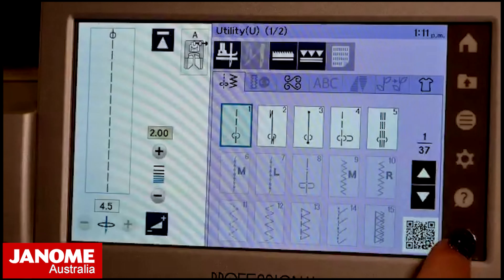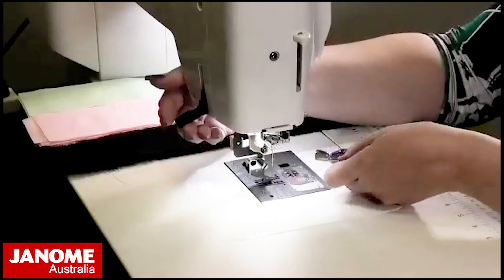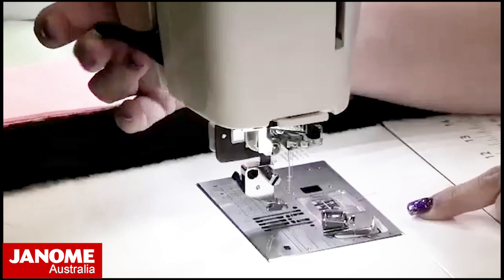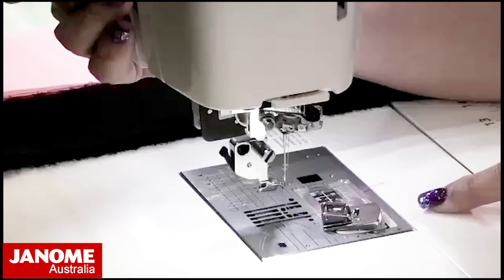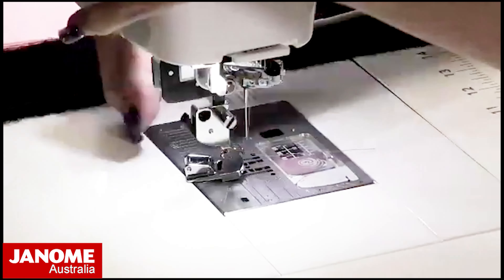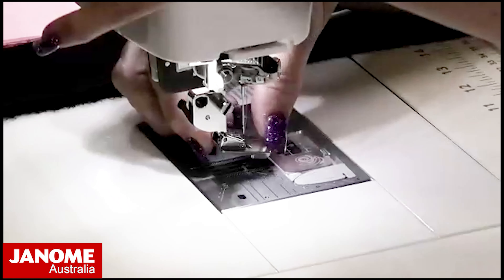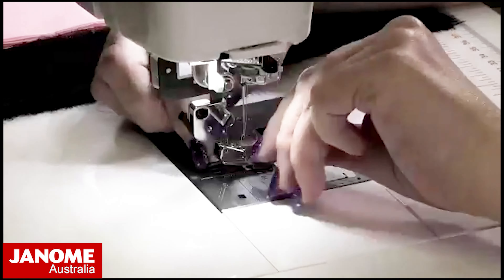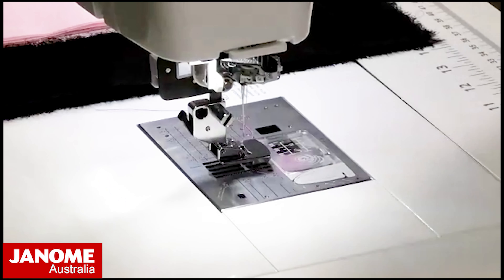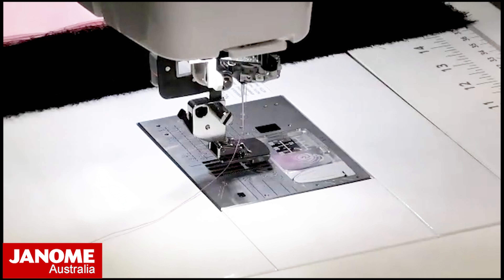I'm going to lock my machine again and manually raise the foot up into its highest position. This particular model has a higher press position — depending on your model you may or may not have that. I hook in the back part of the foot and then press the little black button on the back and click up the front. My foot is on and I've got my straight stitch needle plate.